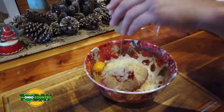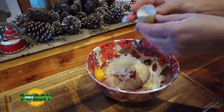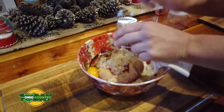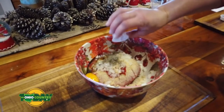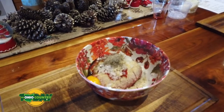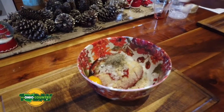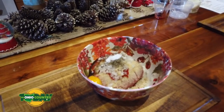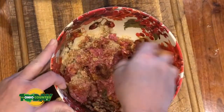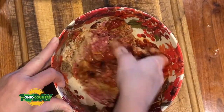Then you put your half cup of ketchup, your onion, your egg, your Worcestershire, your garlic, your thyme — other recipes can use cumin and other spices, but this recipe we just used thyme — and then your salt and pepper. Then you mix it with your hands. It's just easier to get your hands dirty and get it all mixed together.